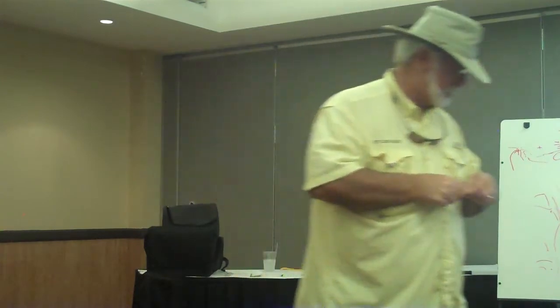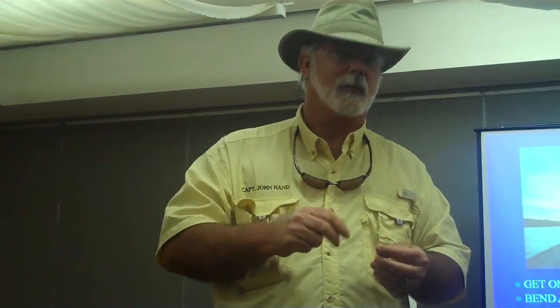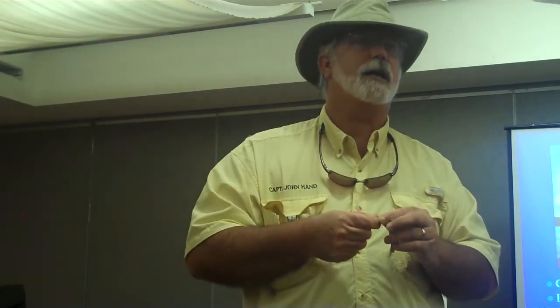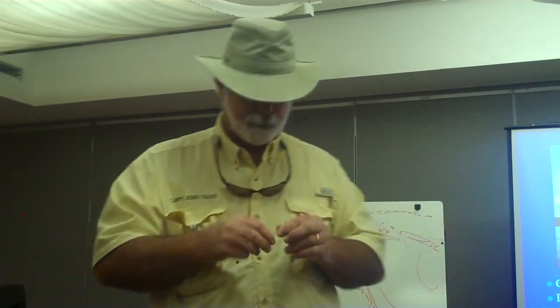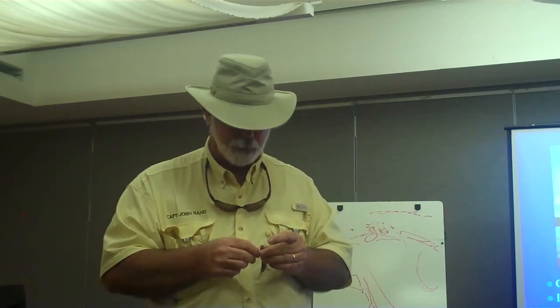I bite the tail off for two reasons. One, when that shrimp hits the water, it's going to release a lot more scent than if I didn't bite the tail. And I either bite him or use clippers. I don't try to pinch him off with my hand because it tears. You want more of a clean cut if you can. I carry scissors on the boat too, but I just bite the shrimp.